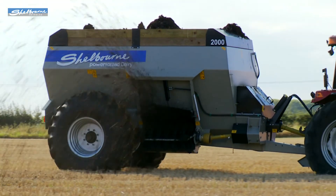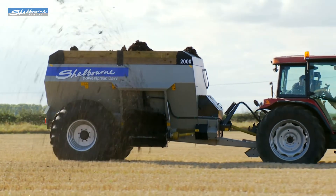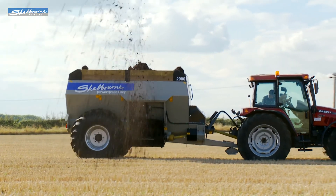As well as the Dairy range, a new larger Power Spread Pro range is available for contractors and farmers, with capacities up to 3200 gallons or around 13 tons weight.